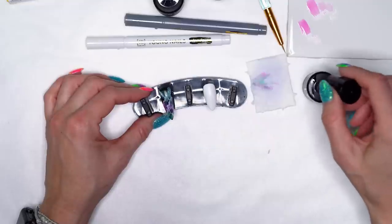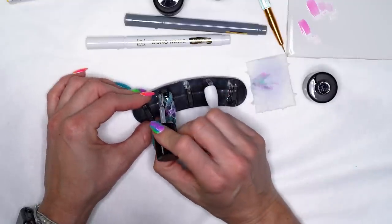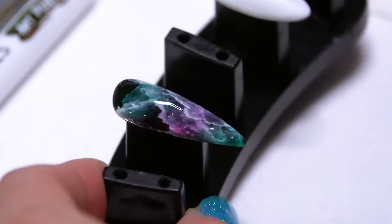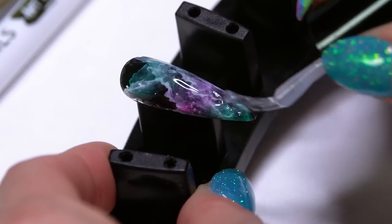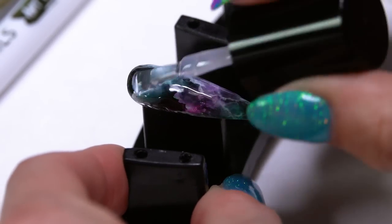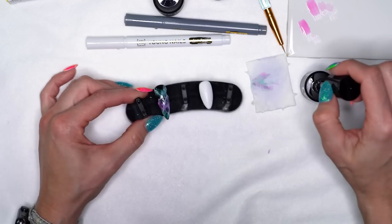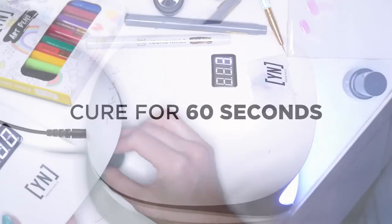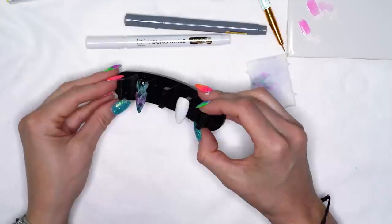I'm going to quick top coat this. So again I'm using the Ultimate Finish top coat — this one is just a really nice quick and easy top coat because it's a one step. It doesn't have to wipe off a tacky surface. Once it's fully cured it is set all the way through. So again this one I am going to fully cure for a 60 second cure. So our first design is fully cured out.